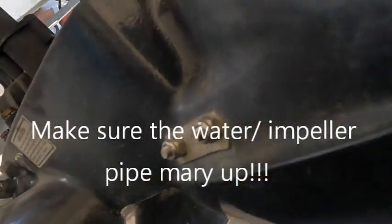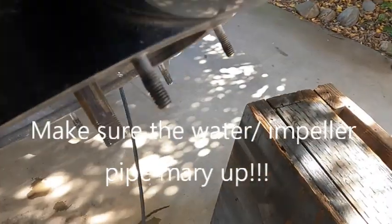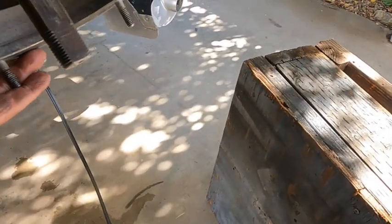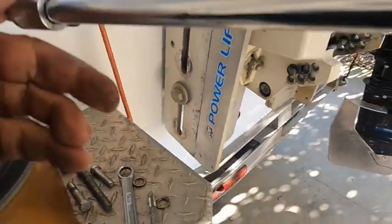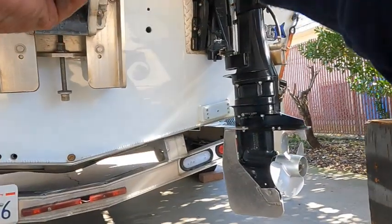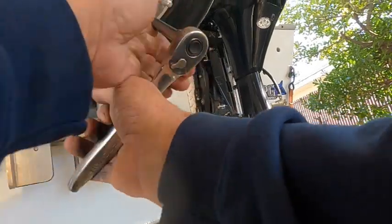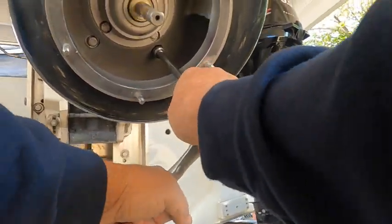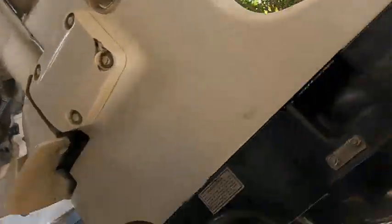Now just have this thing back up in here - this one is a little easier than the last one. There we go. Get a bolt in here - there we go. Get all four tightened up and there you go, you've got that bolted on there.